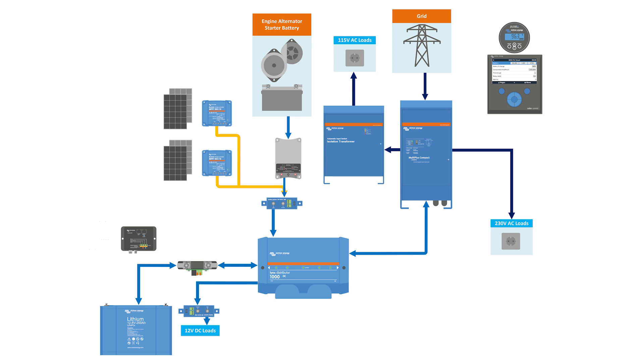Now it's time to set up the Color Control GX. We will go through the settings used in this installation. There is so much you can do with the Color Control GX — we advise you to check out the detailed manual online. We've included a link to this in the description below.